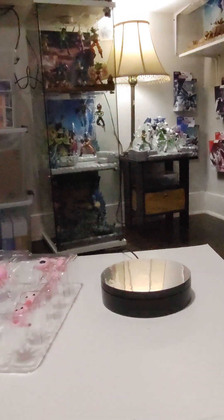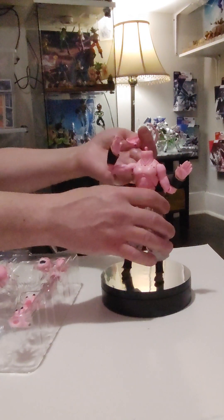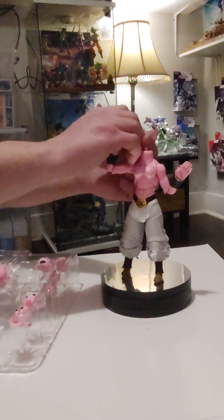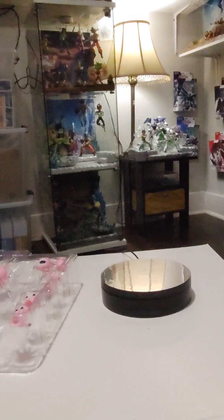Pop the head off — let me get a little better hold on it. It's just on a ball peg there, it works well. It actually looks like a double ball peg. Let's get his head back on.